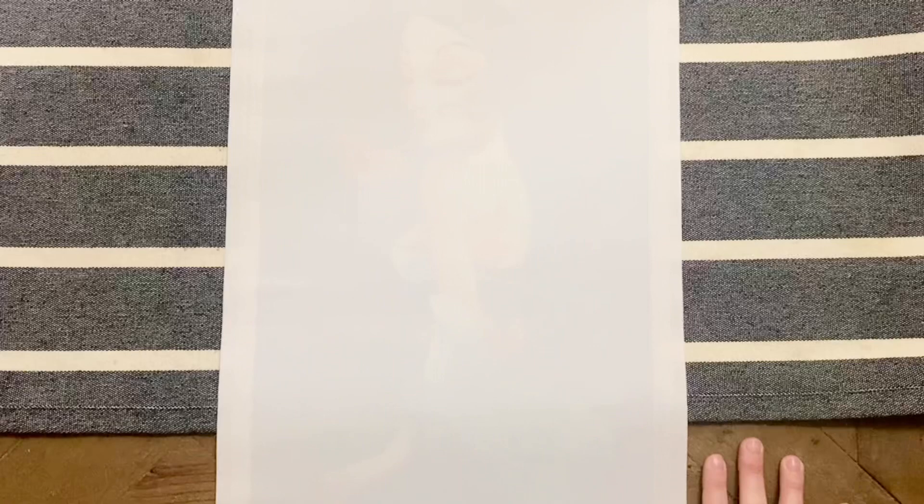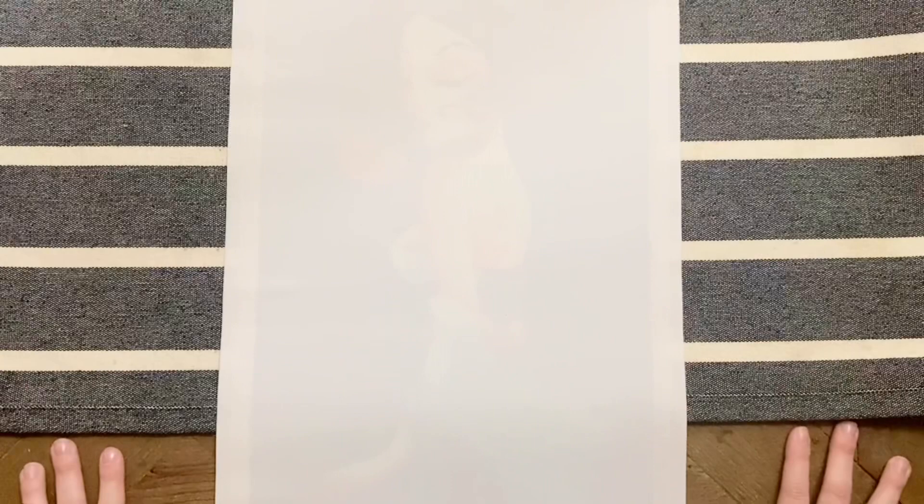Hello my friends, welcome back to my channel Diamonds and Washi. My name is Katie, and if you're new to my channel, hello and welcome — I hope you'll consider subscribing for more diamond painting content. Today I am here with a post review on my first completed diamond painting kit from 2022.